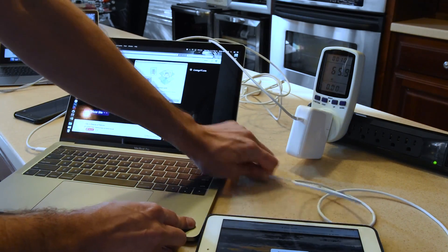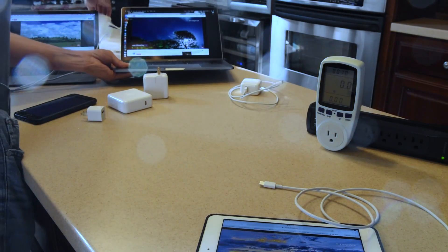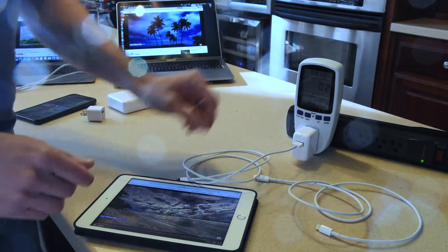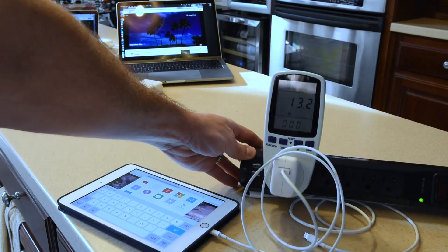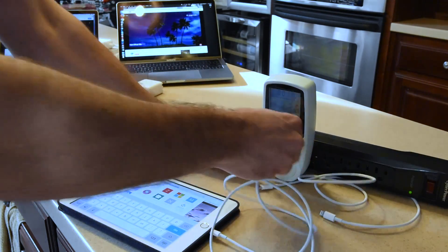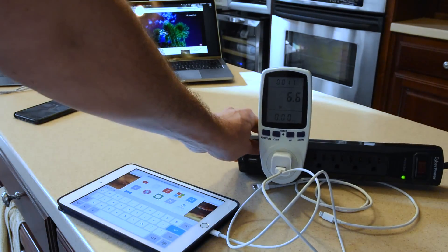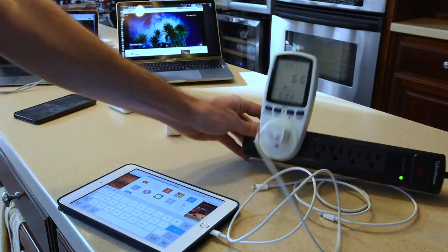Looking at the built-in 10-watt iPad charger, we get about 13 watts and the iPad is happy. When we plug the 5-watt iPhone charger in, we'll see around 7–8 watts. iPad minis aren't offended like some of the bigger iPads about using smaller wattage. That concludes the results.